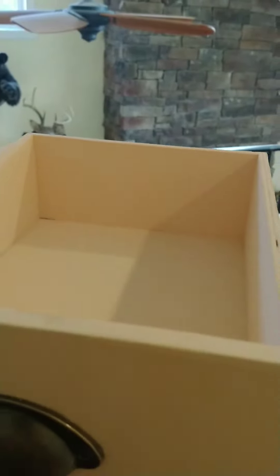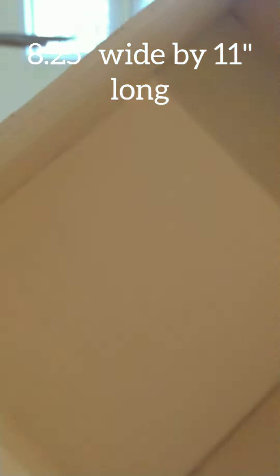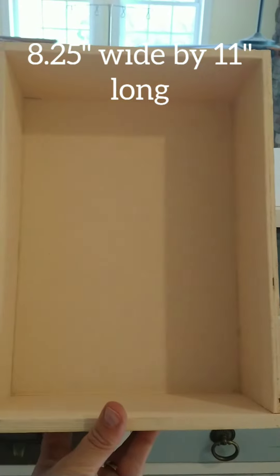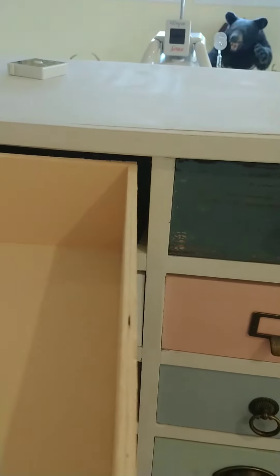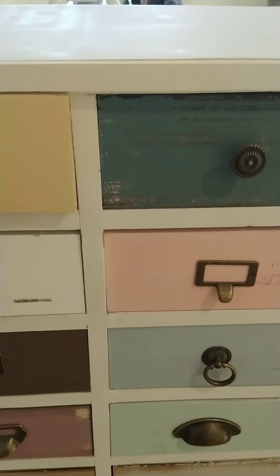Let's do some measurements of that. The measurements inside are eight and a quarter wide by 11 inches tall. So it's not quite big enough to hold a piece of paper, but that's okay. I don't plan on holding paper inside of it.